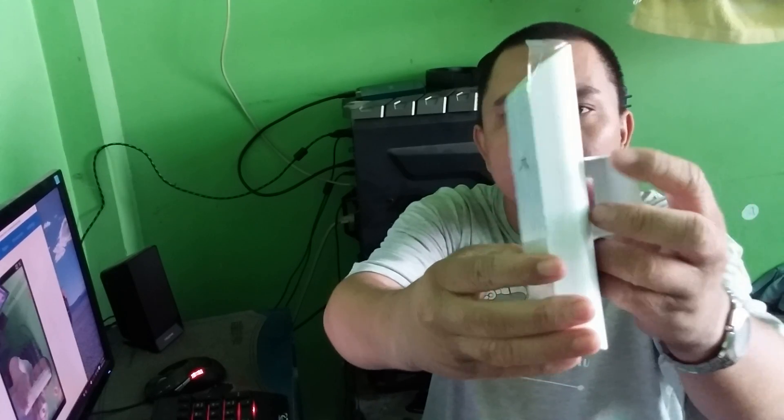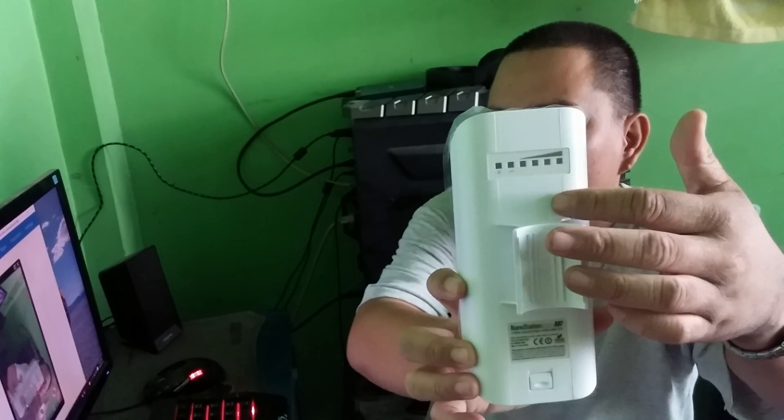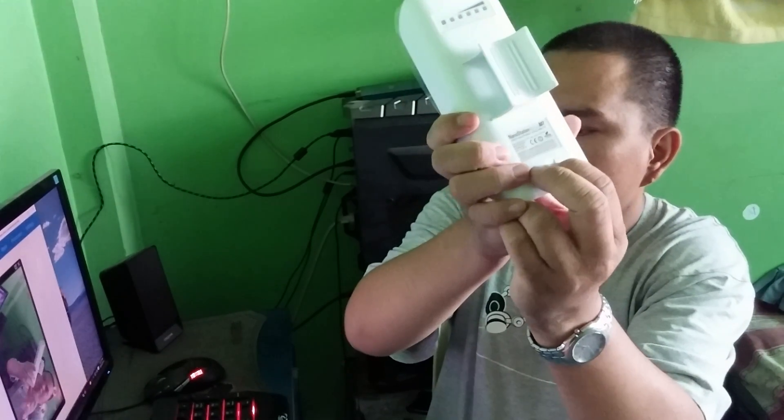Here's the side and the back of the product. It also shows the signal strength indicator here at the bottom — if I press this button I can check the signal.